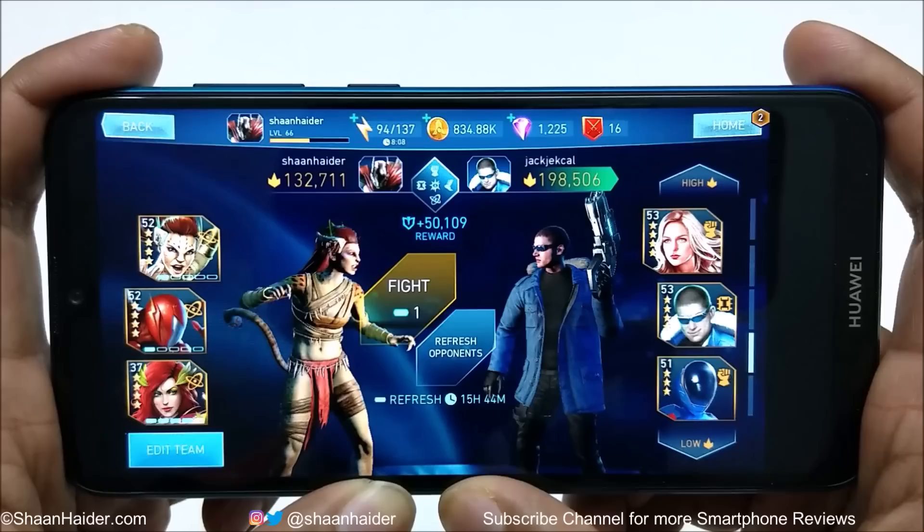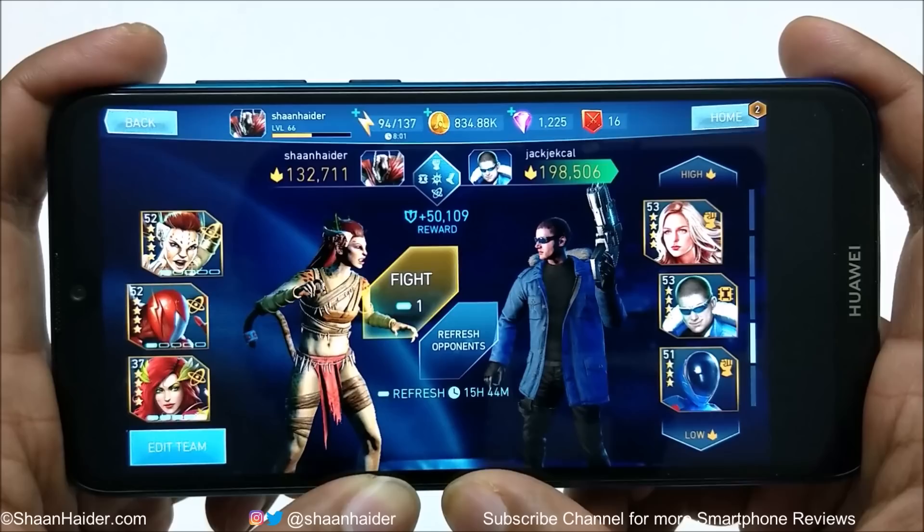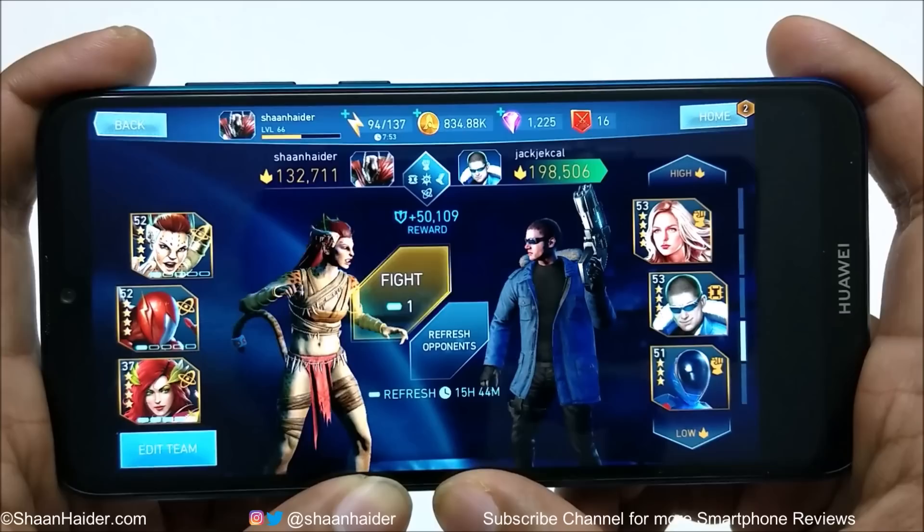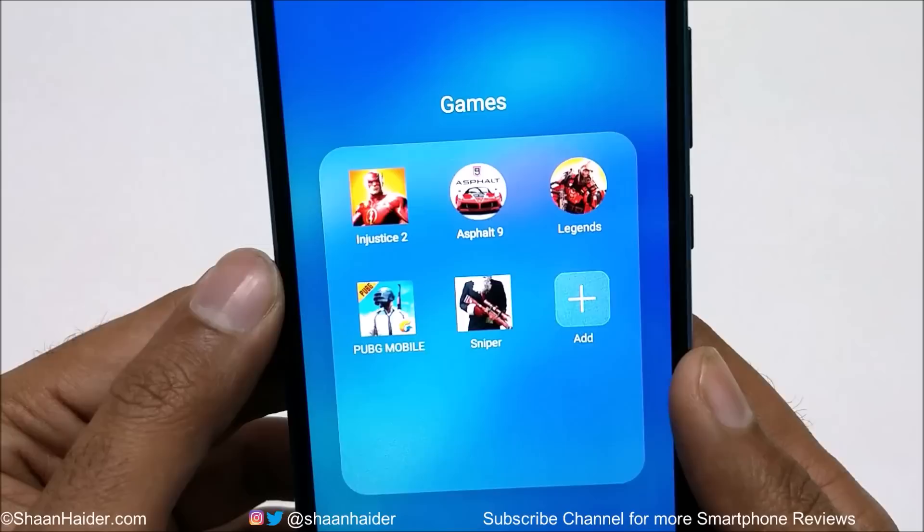The performance of Huawei Y7 Prime 2019 while playing Injustice 2 was quite good considering the hardware specs. In the beginning there were some frame drops and lagging, but after that it was quite smooth most of the time and the graphics quality was really nice. Now let's play Asphalt 9.